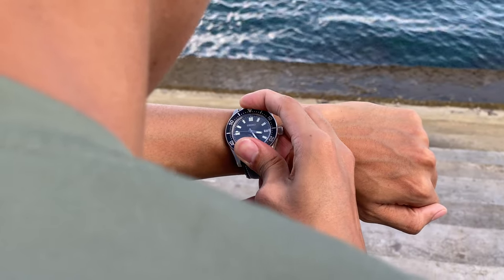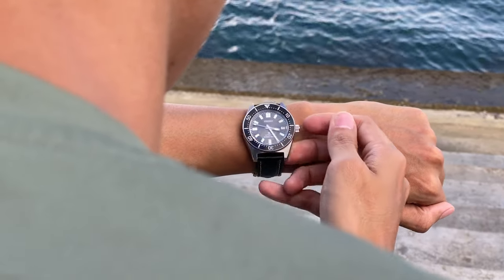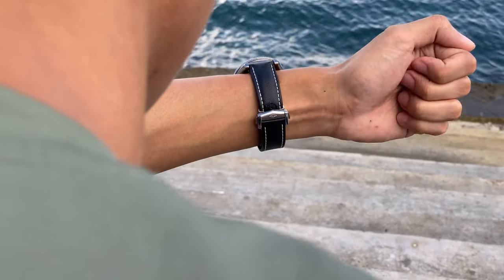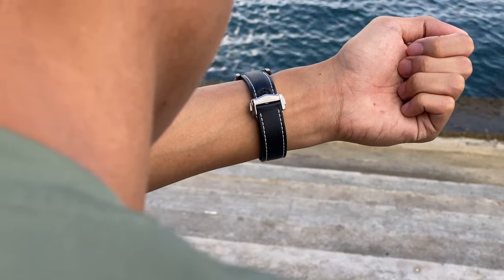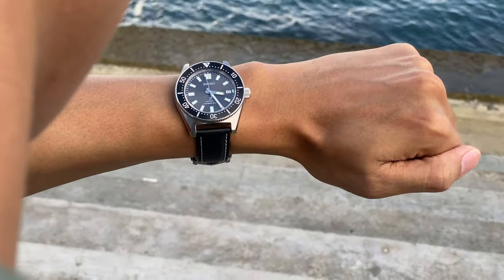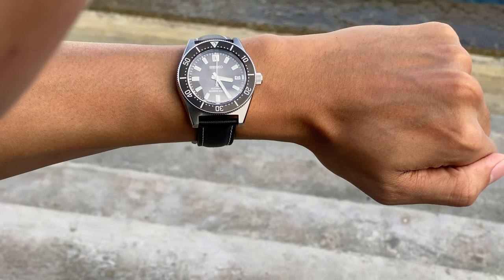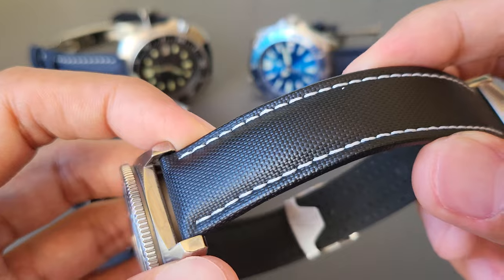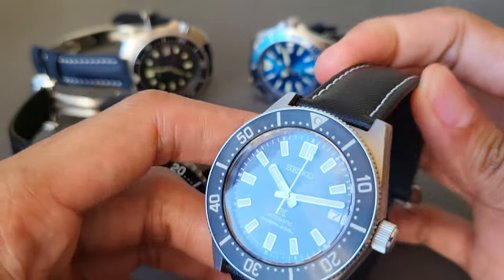I put it on the most obvious and most predictable watch ever. I saw a lot of people posting photos of the SVB143 sporting the Artem sailcloth strap, and I wanted to try it on a different watch. But my goodness, this watch just looks amazing on this strap. This seems to be the best Seiko to pair with the Artem strap. Let me know what you think down below.